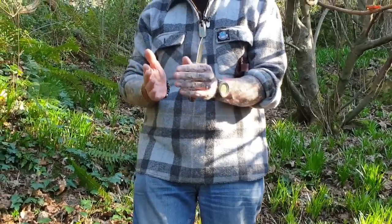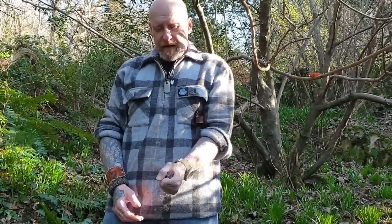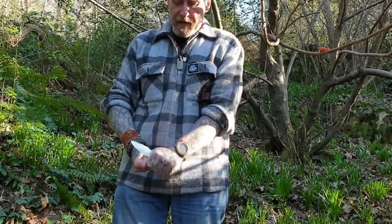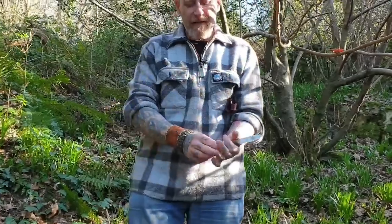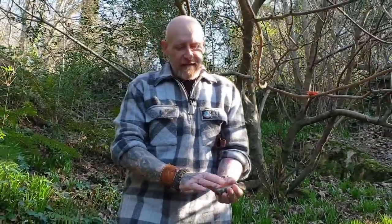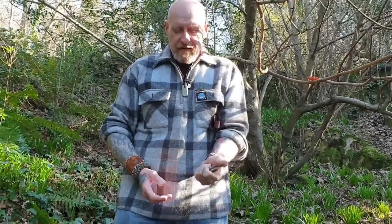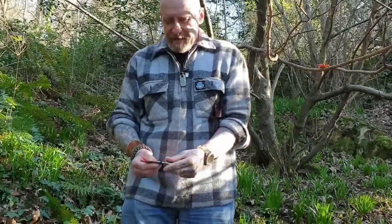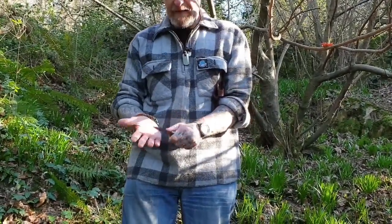I need a knife that is not only comfortable in my hand but big enough to fill my hand, because sometimes you need a lot of pressure when you're cutting out that slice of pie from your fire board. If you have a steel handle or a very small handle it starts digging into you. You're going to be using these things day in, day out for a long period of time.